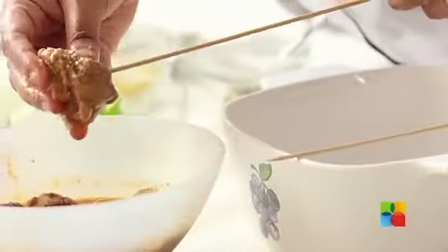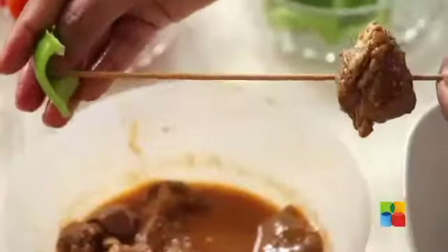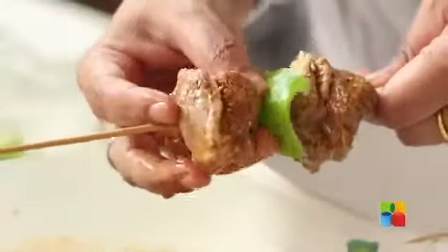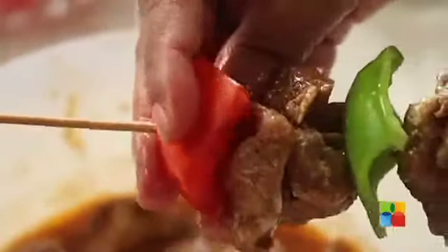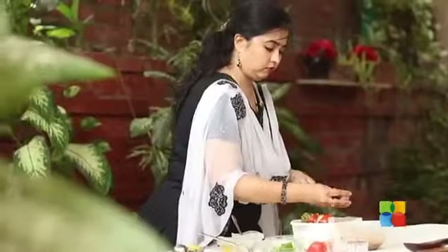You can start skewering now. Just skewer a piece of meat and the veggies one after the other. You can see how beautiful this looks — very colourful indeed.